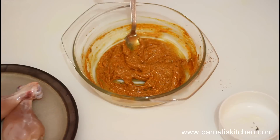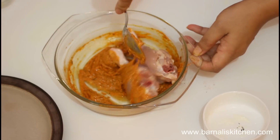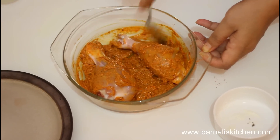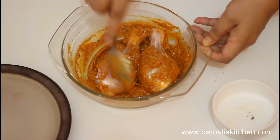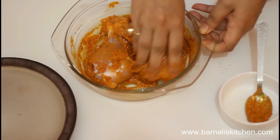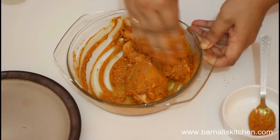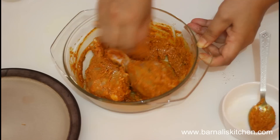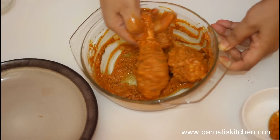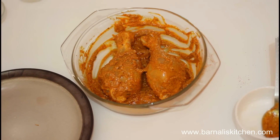The spice mixture is looking beautiful. Now I'm going to put the chicken into the mixture. Just give it a good mix using a spoon or your hands — the color is so nice. Using hands gives good marination to the chicken. Yes, this is perfect — the chicken is well coated with the spice mixture and looking very nice. Now just keep it in the refrigerator for at least one or two hours.